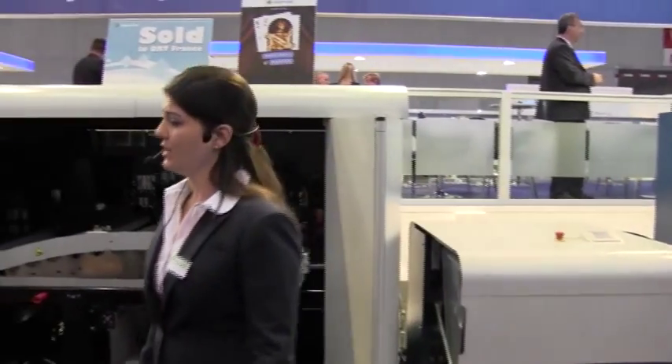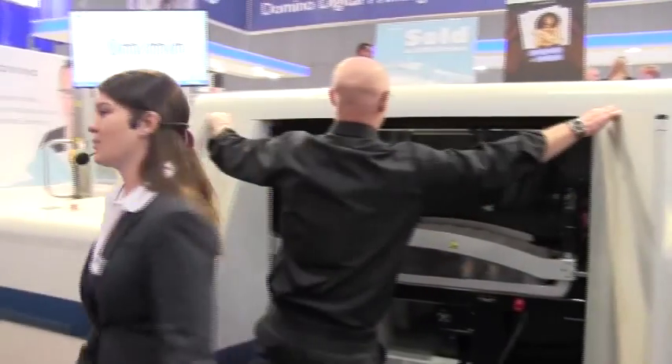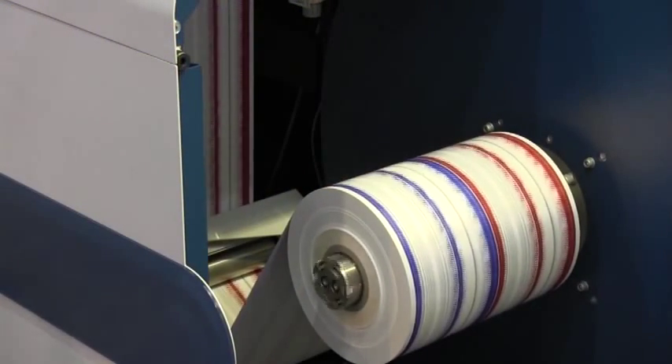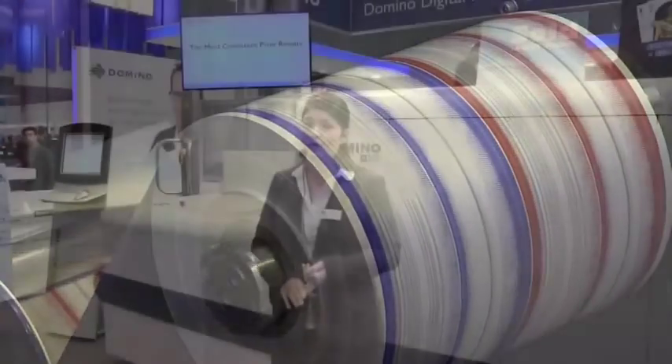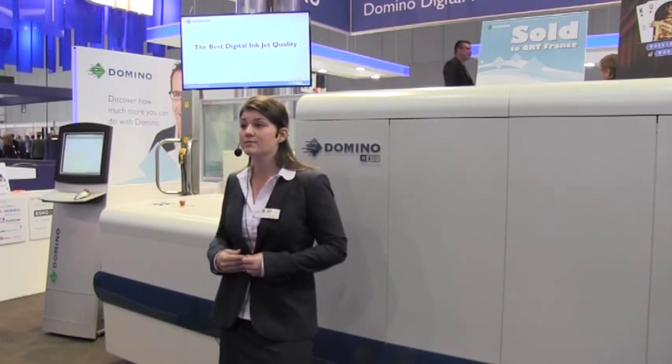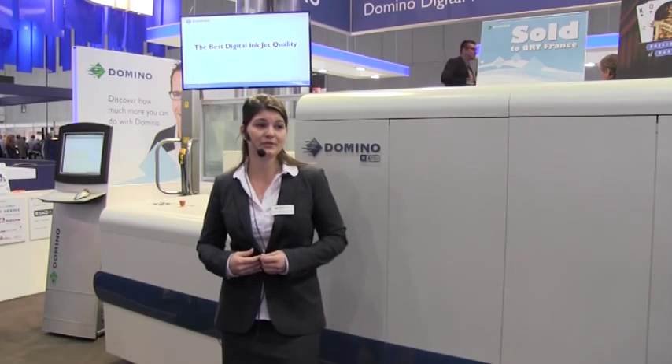In summary, the Domino N610i has three major advantages which make it the leading digital press on today's show: the highest productivity, the most consistent print results, and the best digital inkjet quality. Domino has 35 years' experience supplying global leading brands with inkjet solutions, and with 2,200 employees worldwide the service our customers receive truly is exceptional. Don't just take my word for it — our customers' views speak louder than anything I can say.